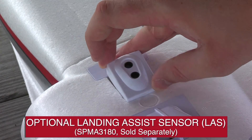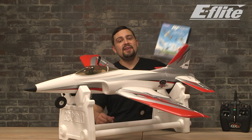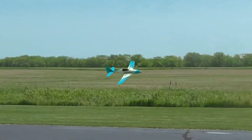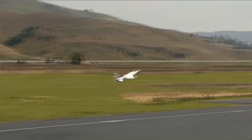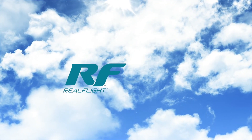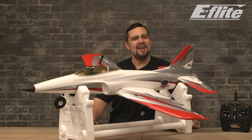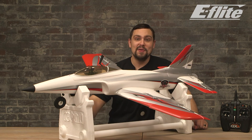The optional landing assist sensor is available separately for even easier landings. Another fantastic resource from Horizon Hobby is the RealFlight Simulator. With RealFlight, you can practice with hundreds of different RC aircraft at dozens of different flying fields — the Habu STS is also included. Fly for as long as you want from the comfort of your own home without having to worry about the weather or running out of daylight. Thank you so much for joining me today and taking a closer look at the Habu STS from E-flite — it's an exciting, fast performance jet that has been engineered to be easy enough to fly for even a brand new pilot.